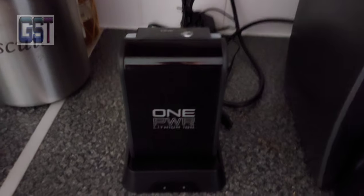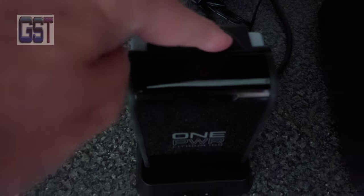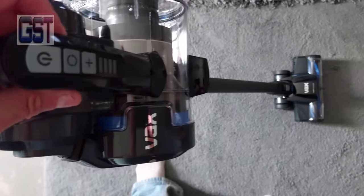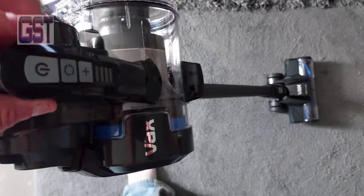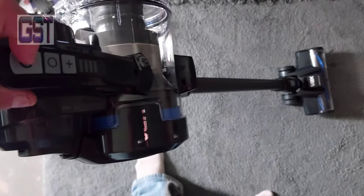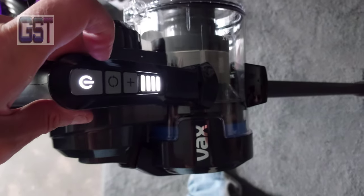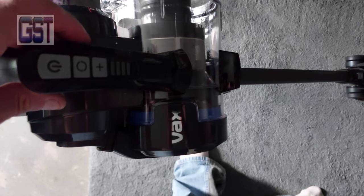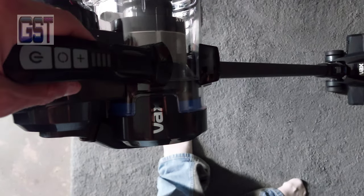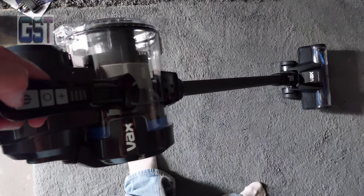Once it's fully charged the lights all go out — there are four lights when fully charged. Now when I turn this on and press the plus, it should go all the way. And as you can see it already went to the four lights saying it's fully charged.